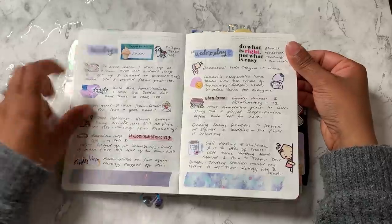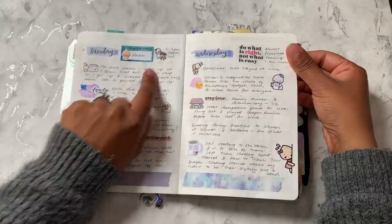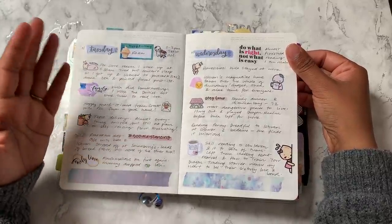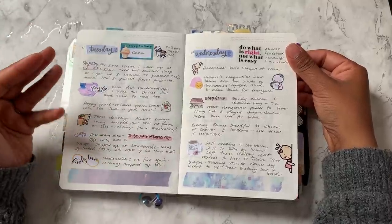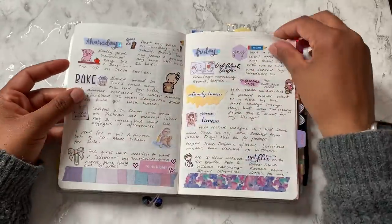That day we did have a delivery, so I put a note of that at the top there. But other than that, if there were any baking, printing, calls, or things I needed to get done, I wasn't putting that on the pages themselves.